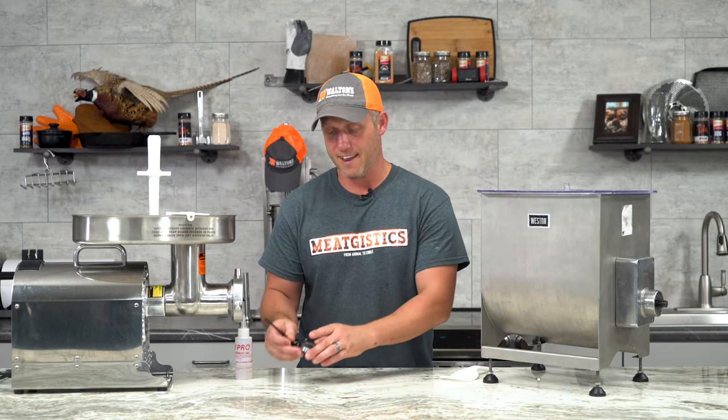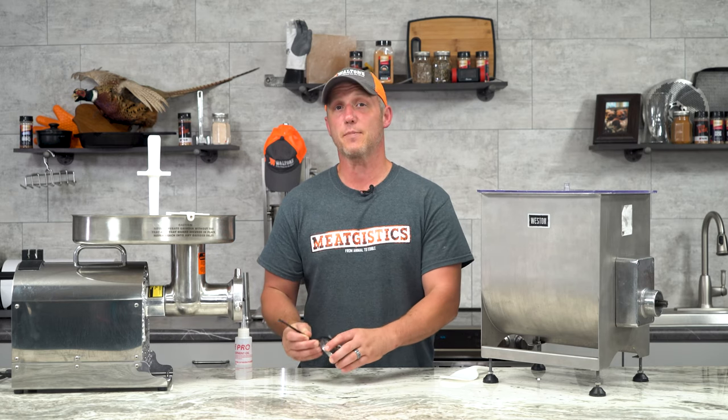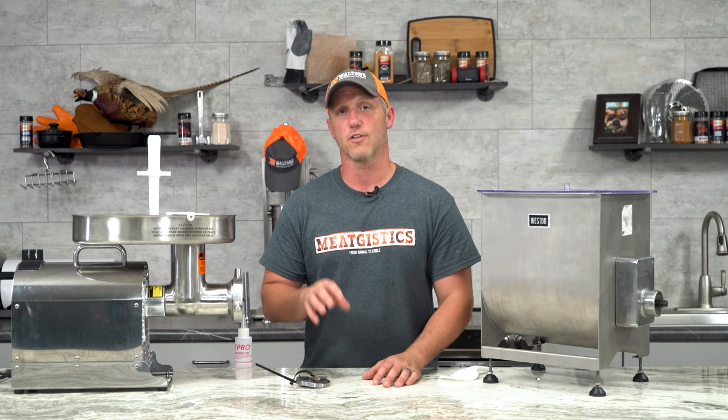We just wanna point out again that it's important to marry your plate with your knife. A lot of people have two grinding plates but only one knife — that's not a good idea. You wanna marry a plate and a knife together so they wear at the same rate, and you're gonna extend the life of your plates and your knives this way.